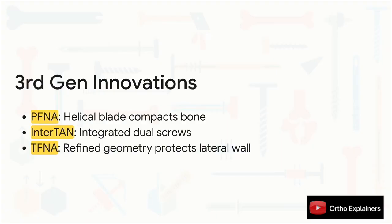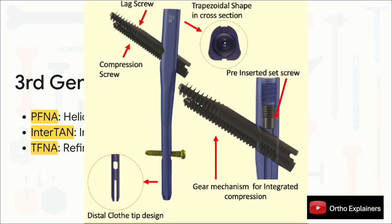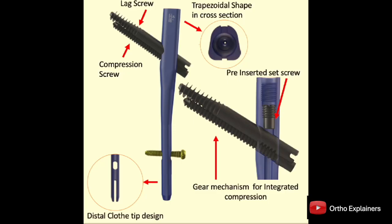Third generation designs attacked these issues with two main strategies. The first was to find a better way to grip in osteoporotic bone — that's where the helical blade comes in. Instead of drilling and removing bone, you impact the blade, which compacts the spongy cancellous bone around the implant, increasing local bone density and giving a much more stable implant-bone interface. The second strategy was to eliminate the Z effect altogether by mechanically linking the cephalic screws. The InterTAN took this path, keeping two cephalic screws for rotational control but mechanically linking them together inside the nail, forcing them to act as a single solid unit that allows controlled linear compression while completely eliminating any possibility of the Z effect.